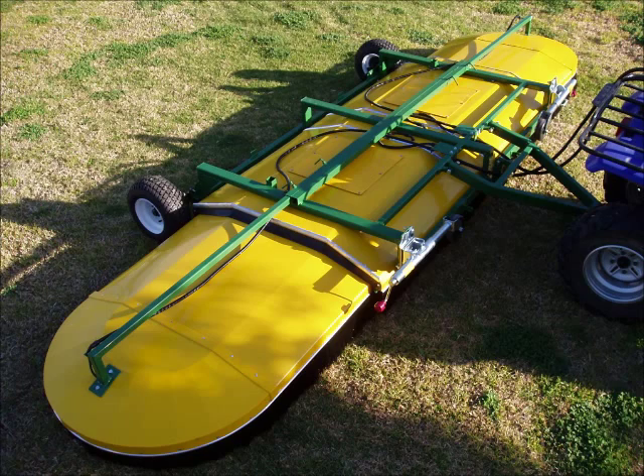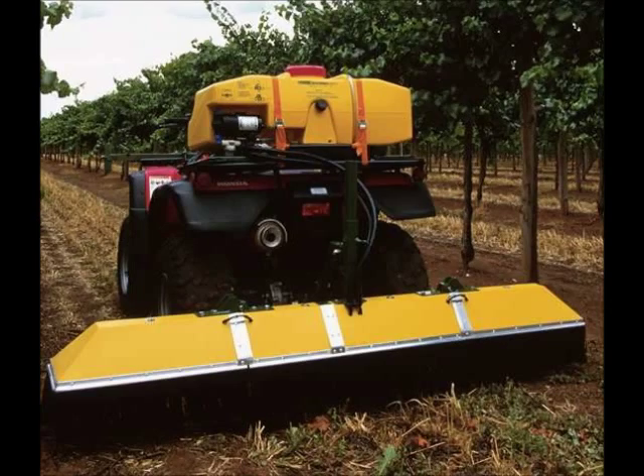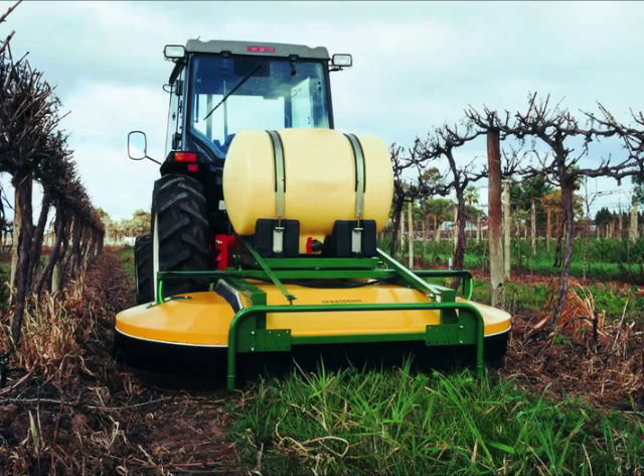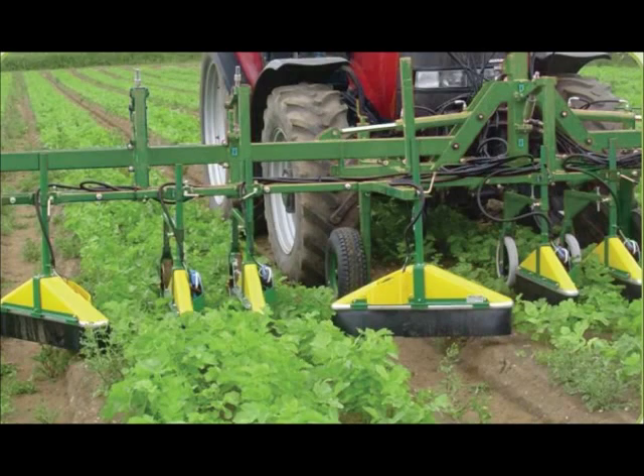EnviraMist manufactures several models that make it easy and efficient to apply pesticides and other chemicals in a variety of agricultural environments — virtually a sprayer for every situation, whether it is used in an orchard, vineyard, crop field, or turf.